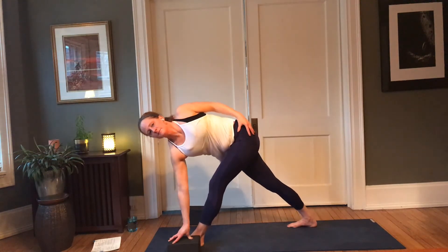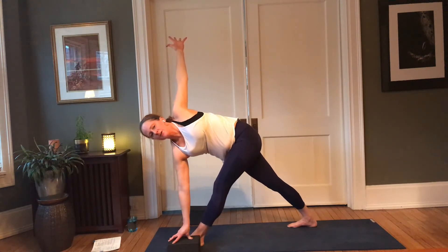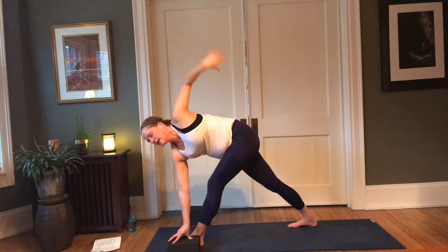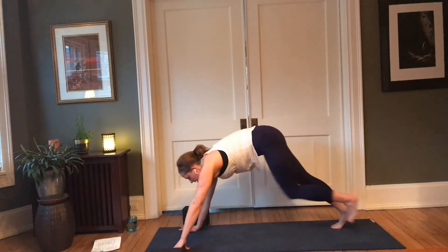And then if you'd like, extend the left arm, really pressing into the soles of the feet — strong legs, strong thighs. Another in-breath here, then exhale — soften your left knee, step it back, downward facing dog.